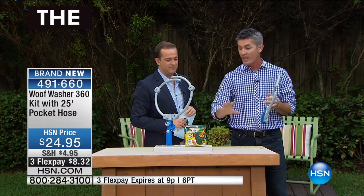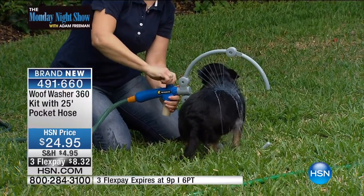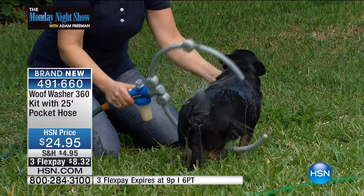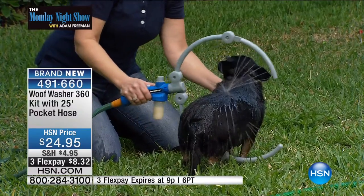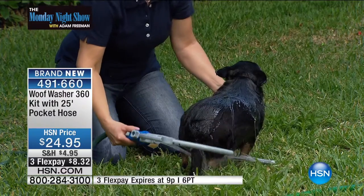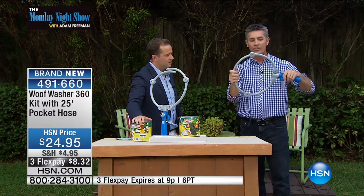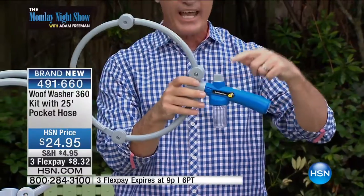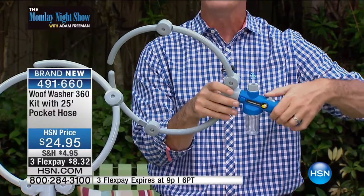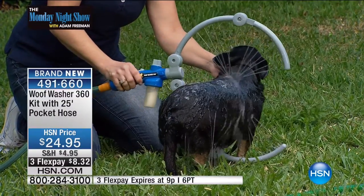Combine this with that Pocket Hose — not only do you have a hose that's so small and lightweight, 25 feet of hose. Hook that hose up; it fits perfectly on your Woof Washer. You control that pressure. See that 360 degrees of water? It's not intimidating, not frightening to the dog. Do you have that normal trigger sprayer on your hose? You either have virtually no water or you pull the trigger too much and it's that hard impact on your dog. Not anymore. You can fit this perfectly right around your dog. She seems pretty happy with that.